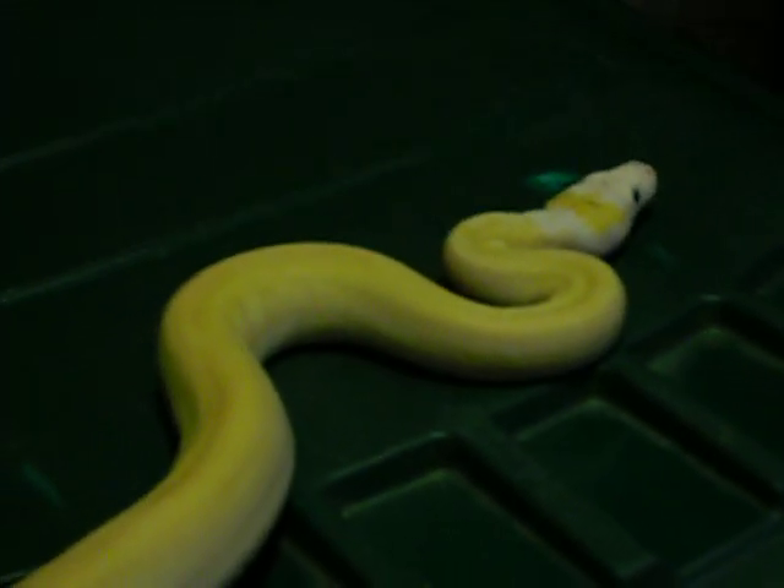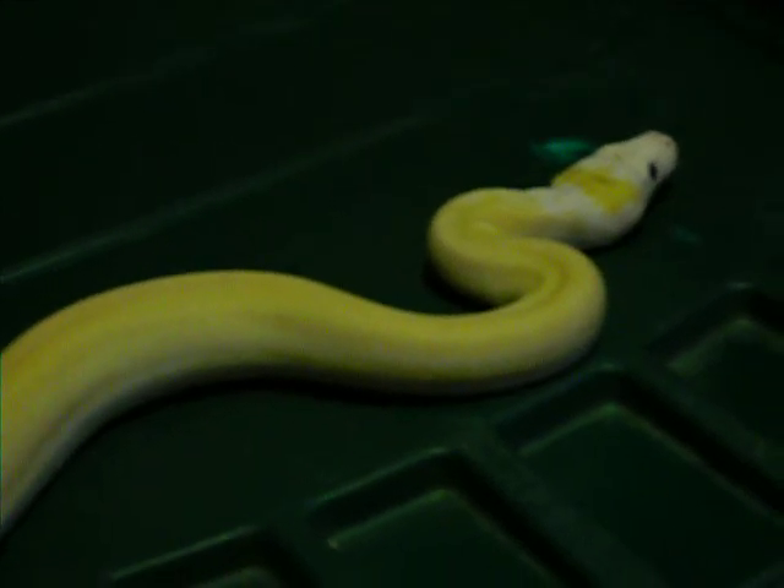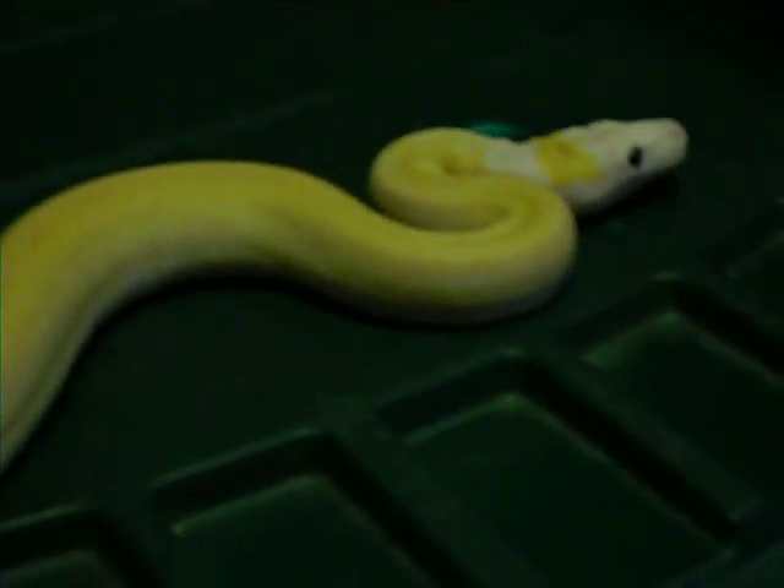It is not an albino. The eyes are pure black — whole pupil, iris, all black. Her body is patternless. She's a cream color; they're all cream color as babies. You can see this white striping here on the side towards the bottom.